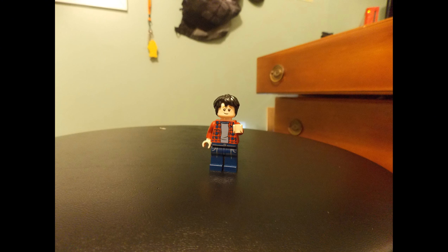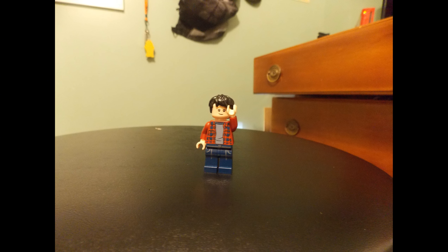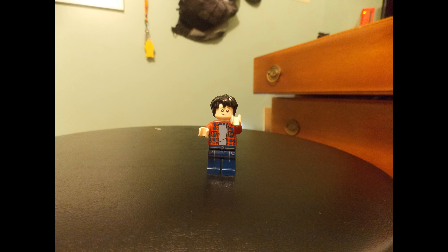Hey guys, welcome back to another video. If you guys want to see more of this, hit the like button, subscribe, and comment down below. I like these Lego stop motion animations.